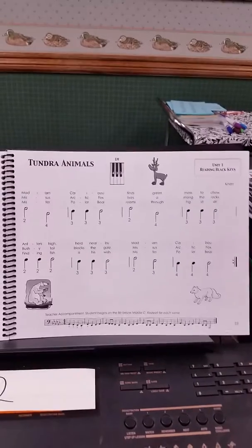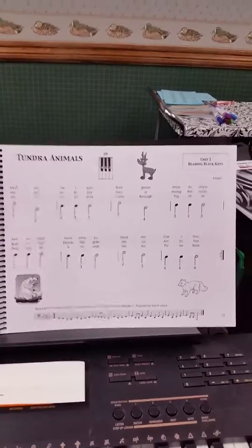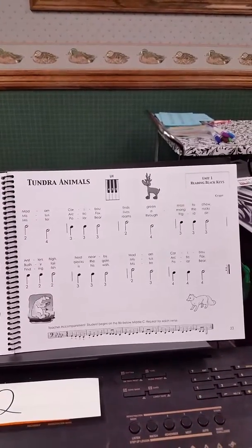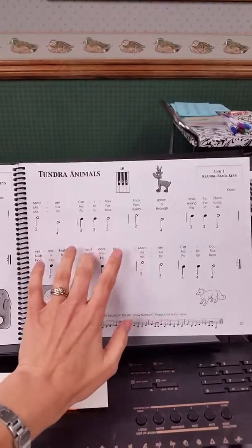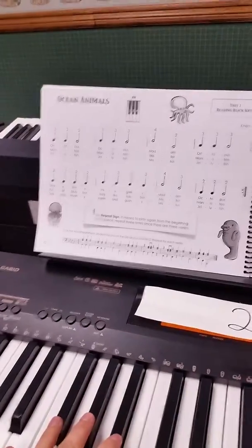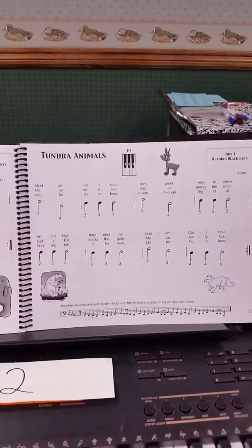The next song we looked at was right on the next page, 23 — the Tundra Animals. This one is similar: it's on the group of three black keys and you play it by reading the finger numbers, but now you're going to use your left hand. We do the same process: read the finger numbers and sing along while tapping on your lap or on the top of the piano, then play the song while singing the finger numbers, then play without singing them. I'll play it one time for you singing it so you can see how it's supposed to sound.